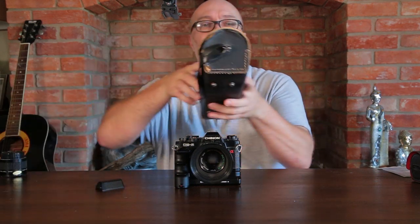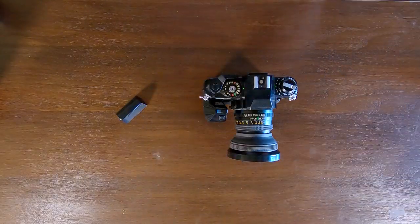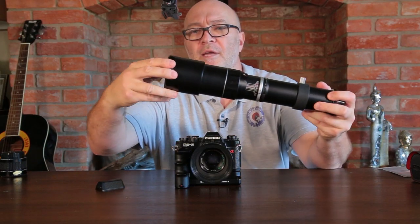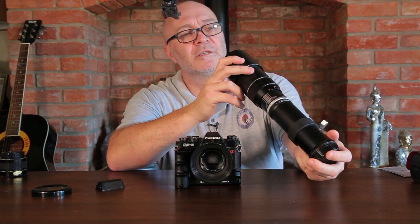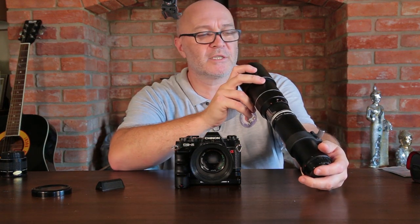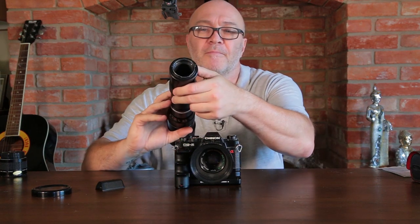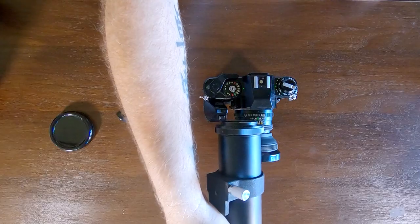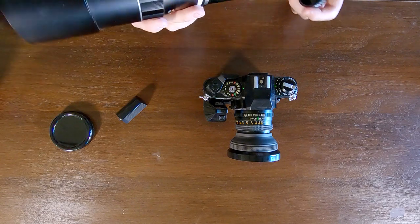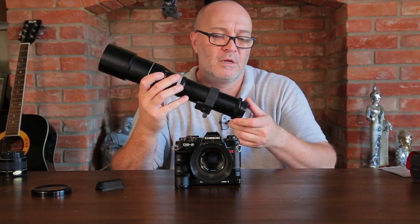There's also this crazy case covered in gaffer tape with a DDA Optics 400mm lens inside - and it's all in good condition. I've put it on the camera and had a little play - it's like a telescope on the end of your camera. Another little bonus that came with it.